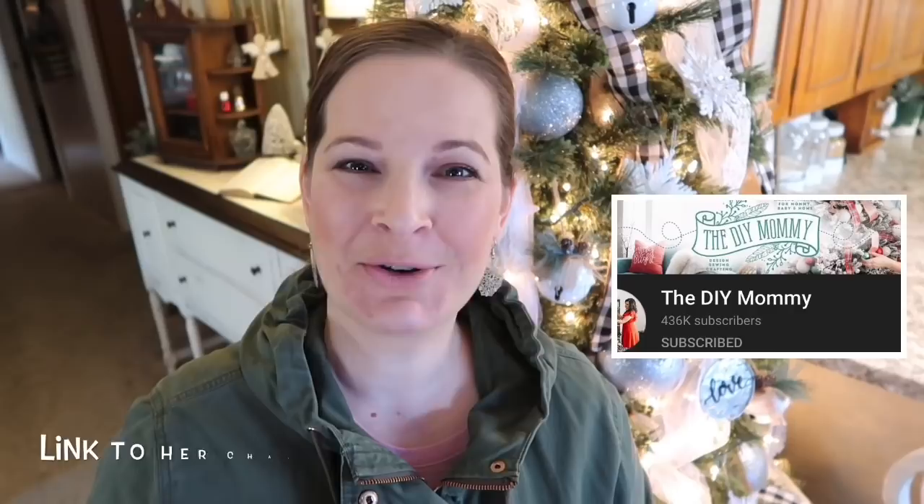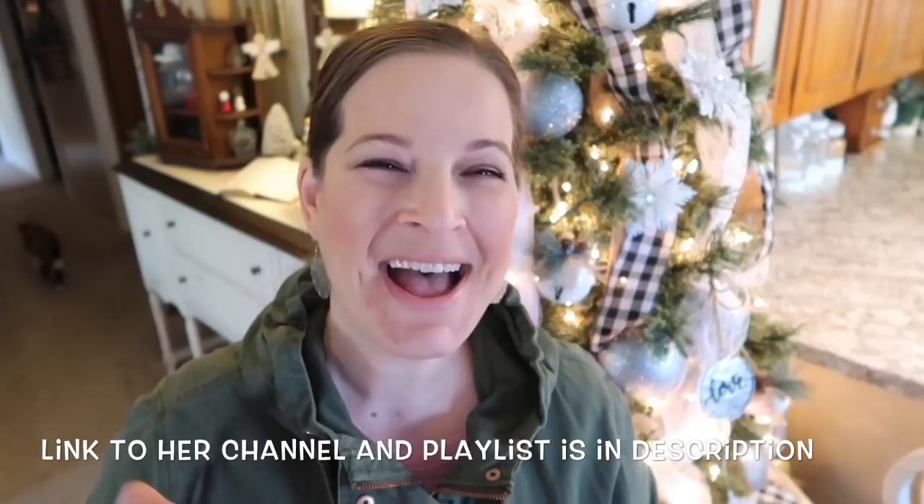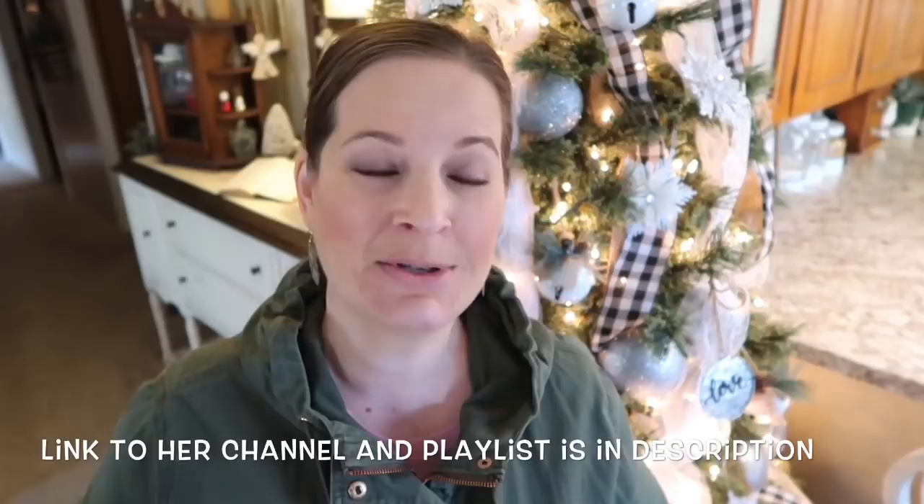Hey y'all and welcome to today's video! I am participating in Christina over at the DIY Mommy's channel's Christmas DIY and decor challenge. I am super excited - there goes my cat, I just made her get down off the counter so she's mad at me. There goes that intro - or maybe I'll still use it. Anybody else have pets always renting messing up their filming? Because I do all the time.